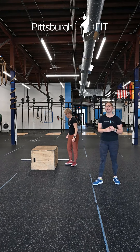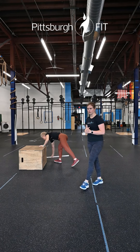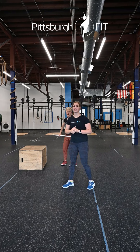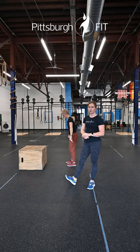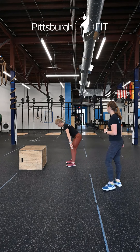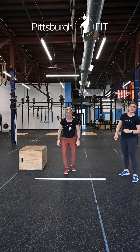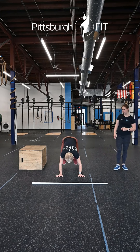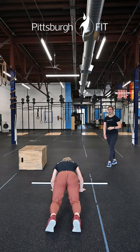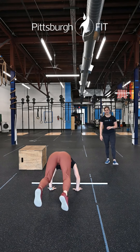After that, we get right into our workout: '21 Jump Street.' Ten rounds for time — three deadlifts, six bar-facing up-downs, and 12 box jump overs. Deadlifts exactly as we did earlier, picking that bar up to your hips. From there, bar-facing up-downs: face the bar, do an up-down, jump your feet back into a plank, then jump over that bar.